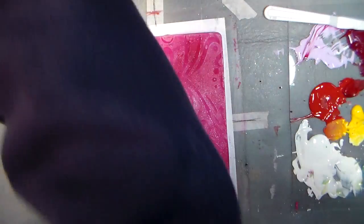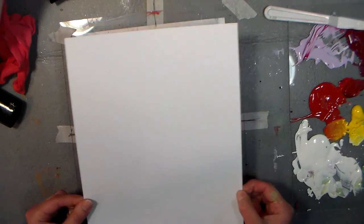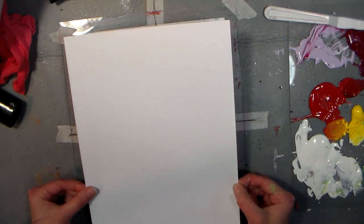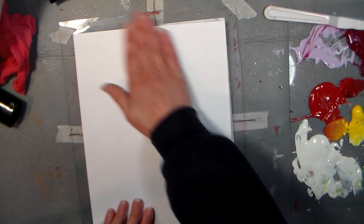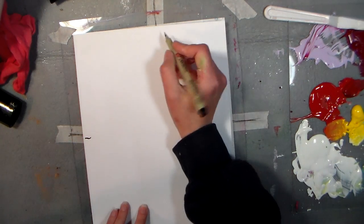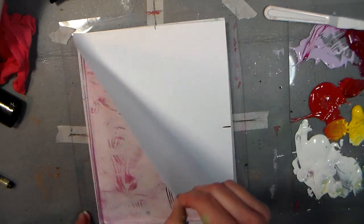I'm going to set that aside and put my cardstock down. Now this is important — try to center up your plate as well as you can. It's nice to have a border around; that way if it turns out fabulous you have a little space to sign. I'm going to press it down and then grab my pen, making a little mark where each of those registration marks are. You might want to use a pencil in case your pen might bleed through, but I wanted to make sure you could see it.